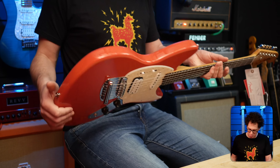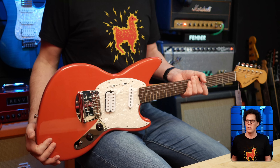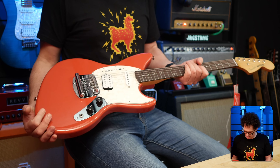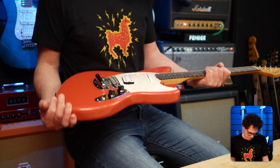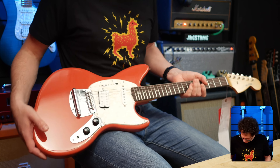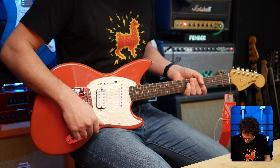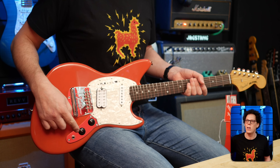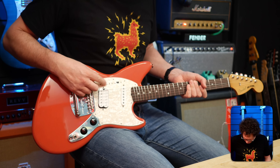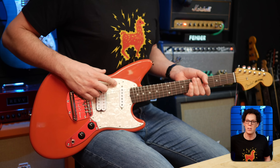The color, as I said, is more burnt orange than I was expecting — it's almost brownish on my monitor. We've got master volume and master tone. That's weird that they're pointing that way. And then we've got white switches, which I'll have to dive into to find out exactly what they do because I've forgotten.